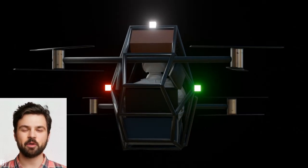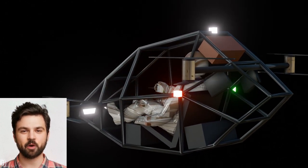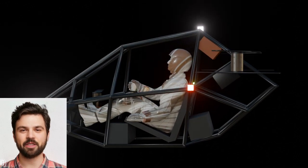So, what do you think of my approach? Have ideas of your own? Let me know in the comments below. And don't forget to like, subscribe, and hit that bell icon for more futuristic ideas.